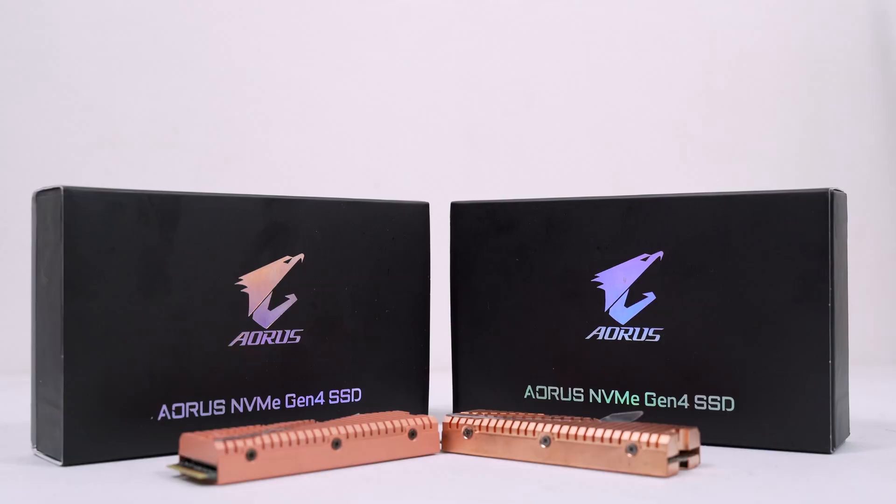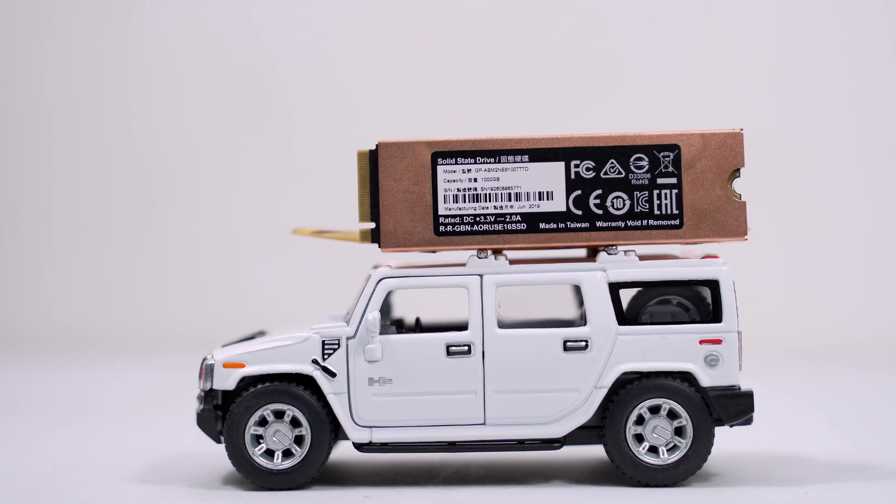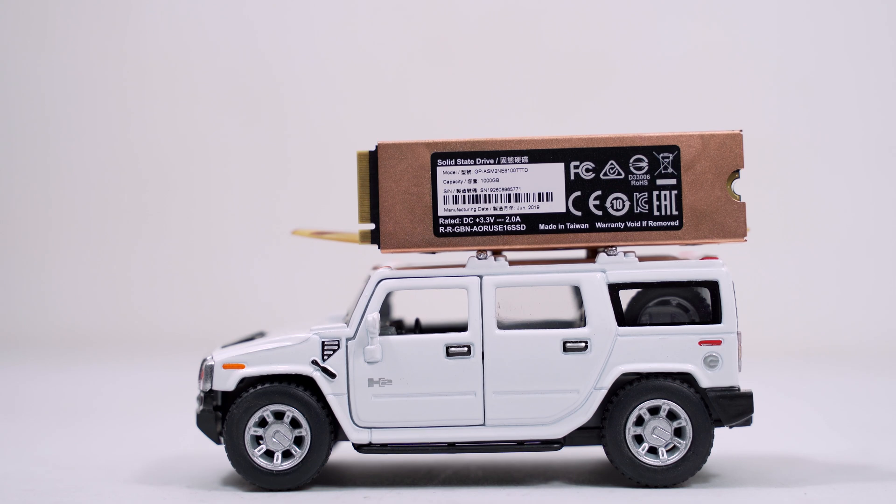Since meron na ang review na ganun, let's now jump onto the real world benchmark review of this motherboard — testing it, doing the benchmarks, overclocking, and of course testing the fastest PCIe Gen 4 SSD that we have just encountered, which is also from Aorus. In terms of aesthetics, I don't have anything to add or remove. I think everything is looking good with this Aorus Ultra.